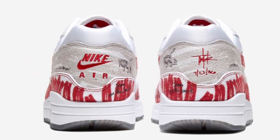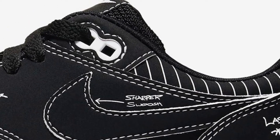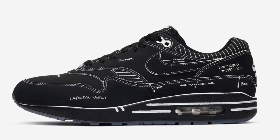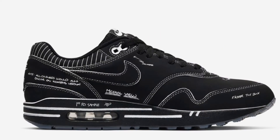The next colorway was the black and white, which I really liked and I'm a fan of. I wanted to do these as a make-it-golf, but it just didn't seem right because to me the black and white felt more like a chalkboard.